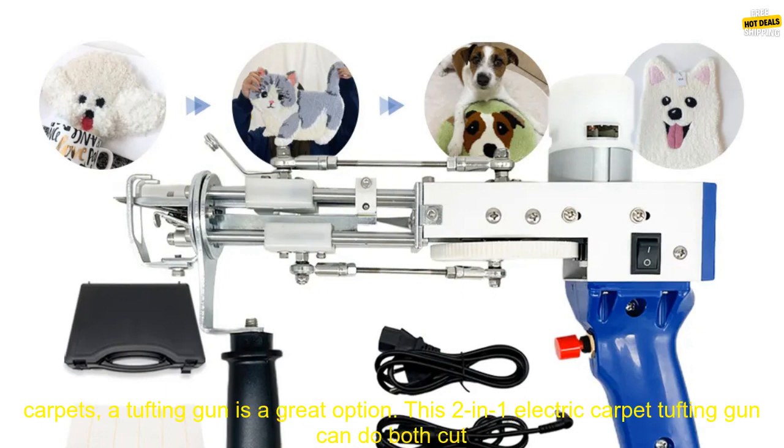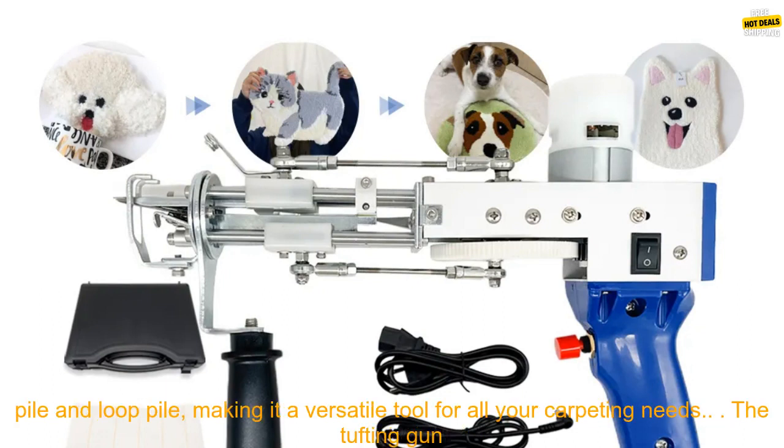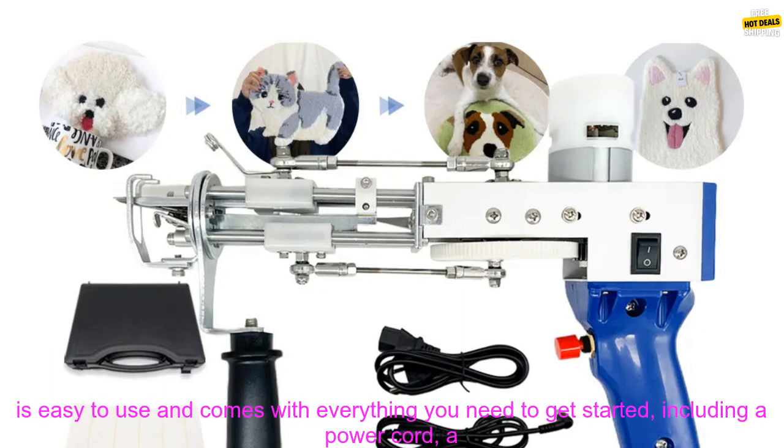If you're looking for a way to create your own custom-made carpets, a tufting gun is a great option. This 2-in-1 electric carpet tufting gun can do both cut pile and loop pile, making it a versatile tool for all your carpeting needs.